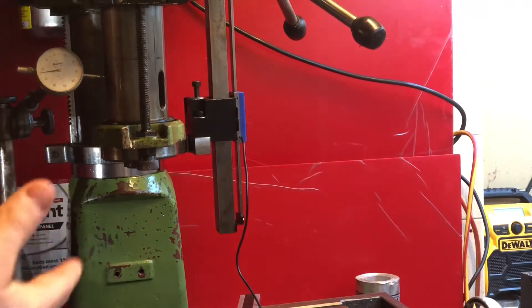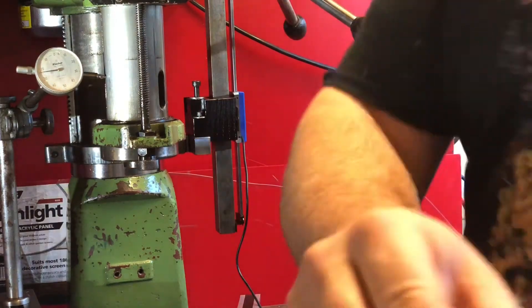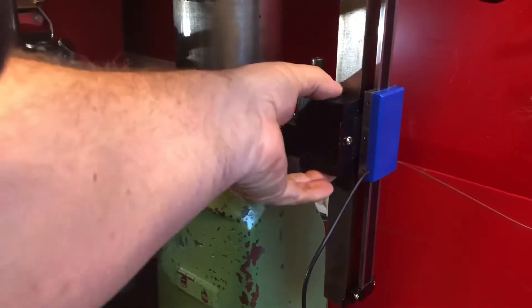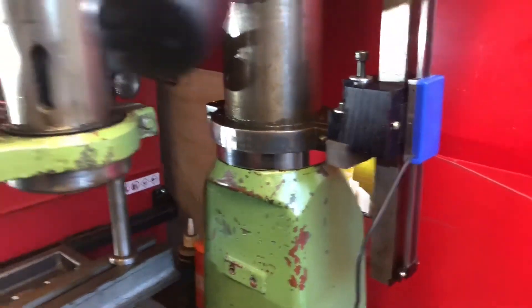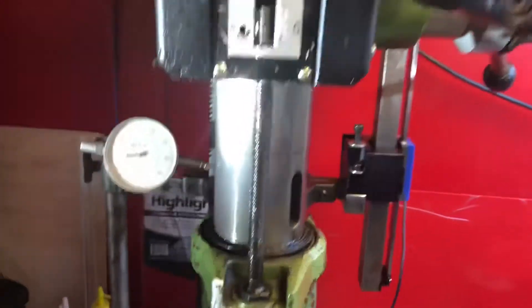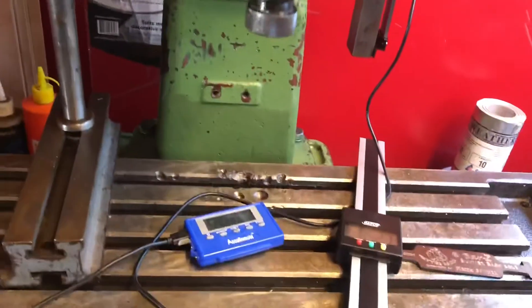That sort of tells the story — essentially the DRO is reading off the Tru-Line. There's a scale connected to the adjustment alignment block and the collar, so we're getting a defined Z offset set. Similarly we can put a Z offset on our quill so that as we lift and lower we have a defined Z position on the table.